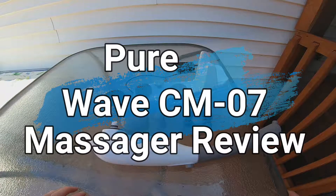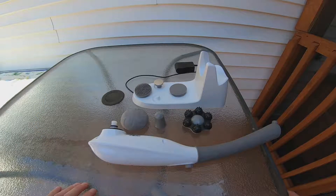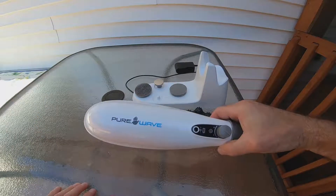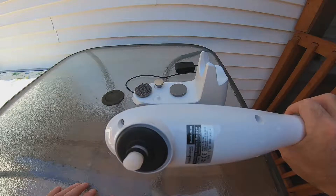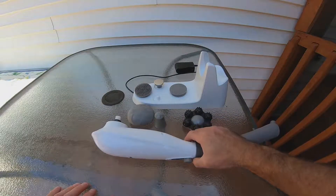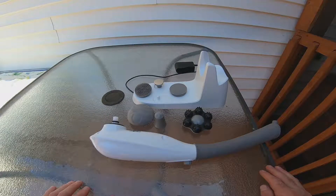Hello everybody, it's RJ here again with another video. Today I'd like to do a review on my Pure Wave massager. The model number on this one is the CM07. I've had it for about six or seven months and I have to say I'd give it a five out of five stars.